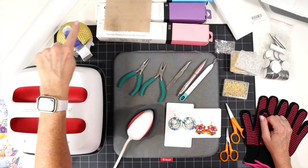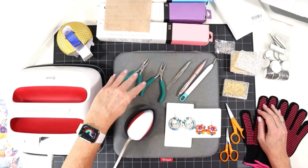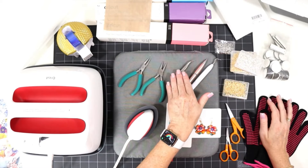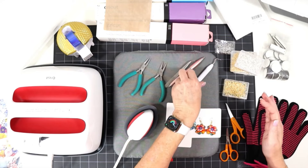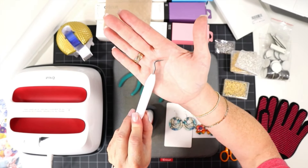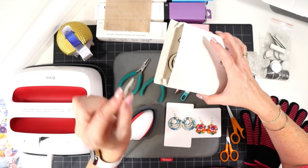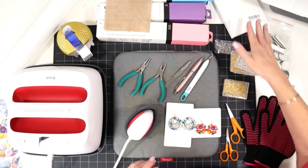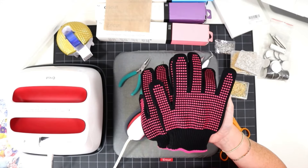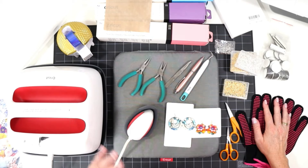I'll be using a heat pressing pad, parchment paper, and a Teflon sheet to protect my surfaces. I'll use some heat resistant tape — I'm using the blue Cricut brand but any heat resistant tape works. I'll use flat nose pliers to attach the earring hooks, tweezers to help remove the tape after pressing, and a weeding tool like the pin pen to peel off the clear plastic coating on the sublimation blanks before we can sublimate onto them. For safety, heat resistant gloves are important because the earring pieces get very hot, and make sure you're in a well-ventilated area since sublimation gives off fumes.